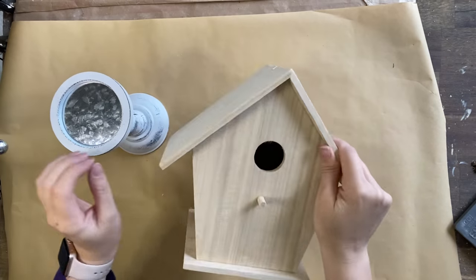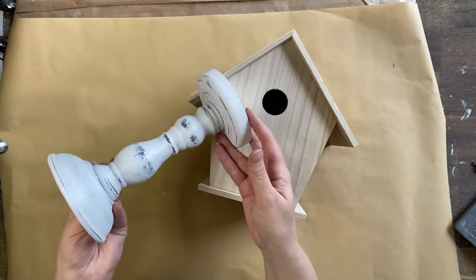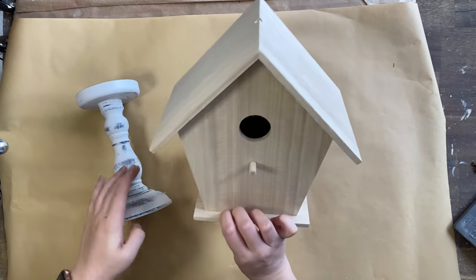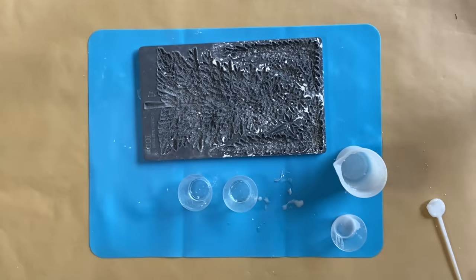For my project today I'm going to be using this birdhouse that I got from an online craft store — I will link it below. I thought about also adding this little candlestick to make it a pedestal birdhouse, but I decided against that idea in the end.